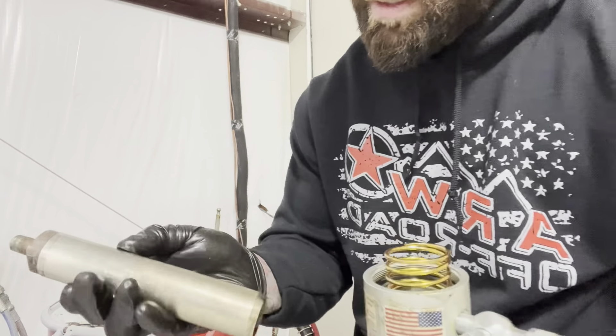Every day I like to use some TSL inside my pump — that way it keeps those o-rings, new seals, and everything lubricated. These pumps generally last a long time as long as you keep them well lubricated, and I do it daily. So I'll plug it in and this thing should fire right away.